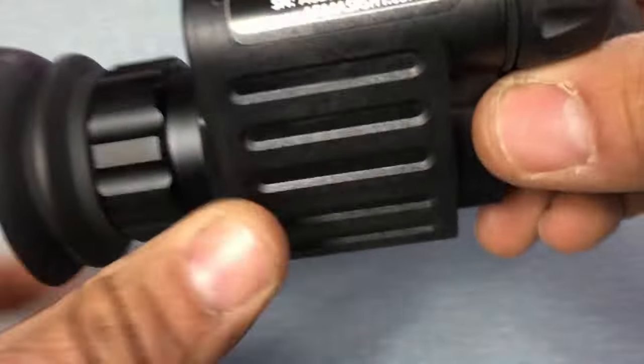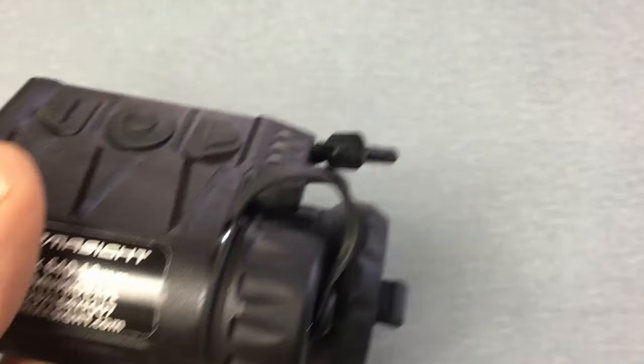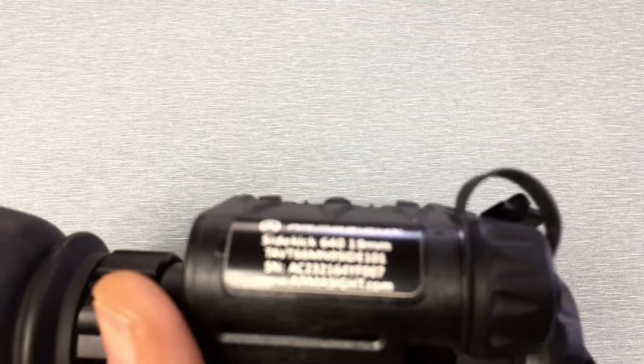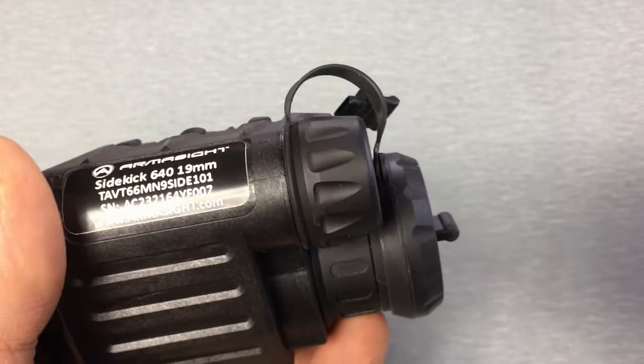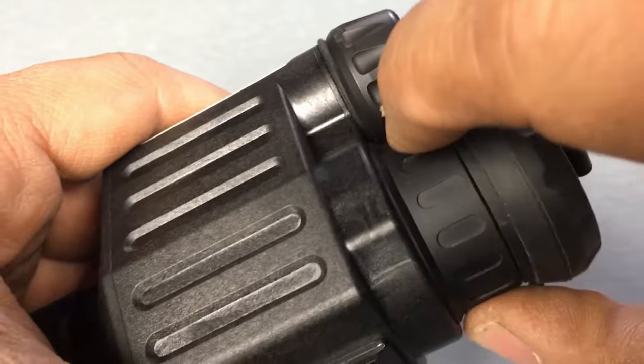Right here you've got your battery compartment. As standard it takes a single CR123A battery. However, they do give you this battery extender that'll let you run two CR123As or a 16650 battery.